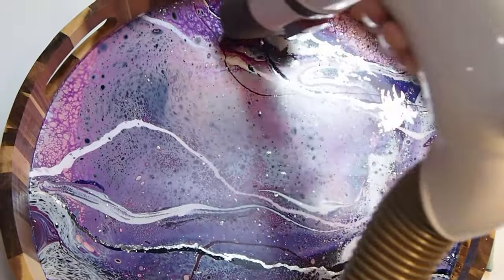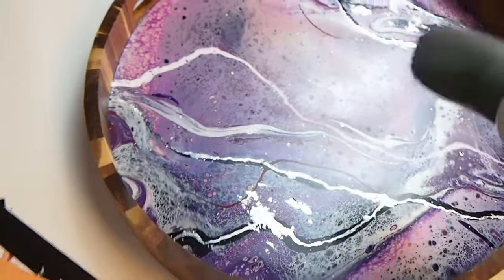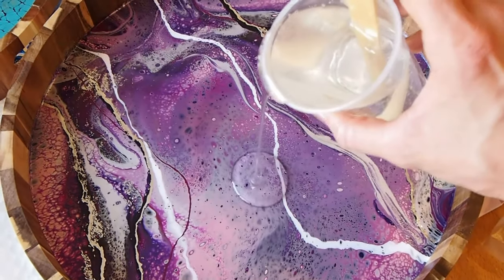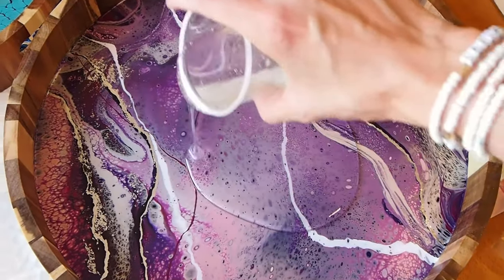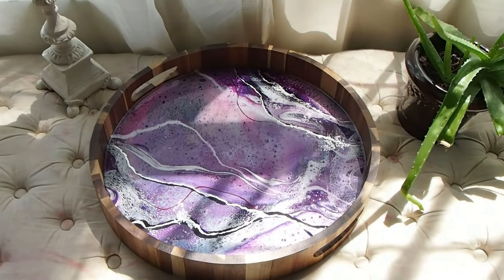And then to keep this from tarnishing, make it a food-safe surface, and give it a beautiful shine, we're adding resin as a top coat. I also have a video about coating your acrylic pours with resin as a finisher — I'll leave that in the description as well. So we're spreading this all over and then letting that cure. And here's the finished product.